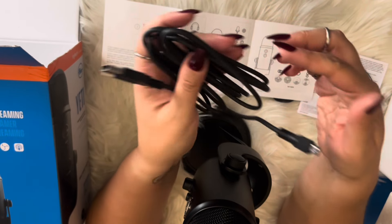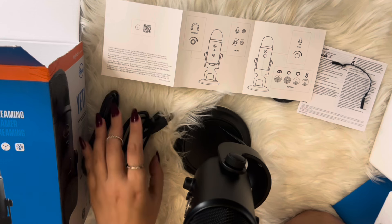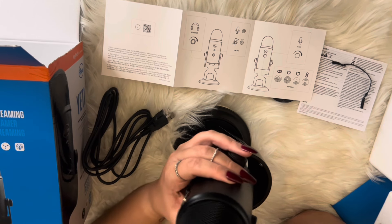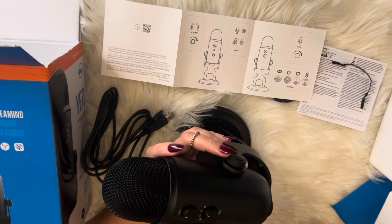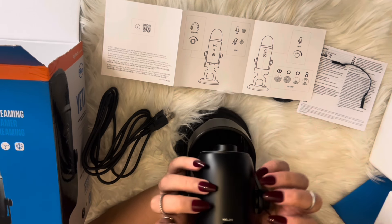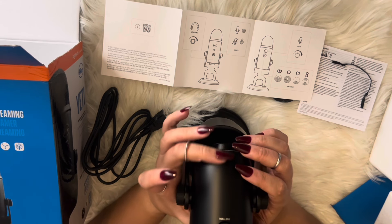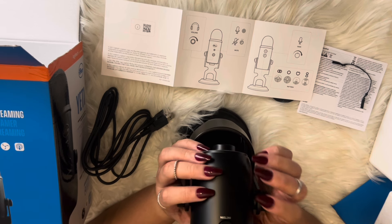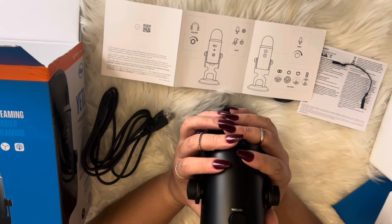So I am going to connect all this, and my next video upload should be with this brand new microphone. Thank you again to my lovely subscriber — I am forever thankful. Thank you for watching.